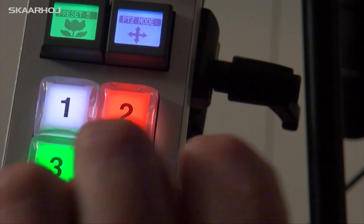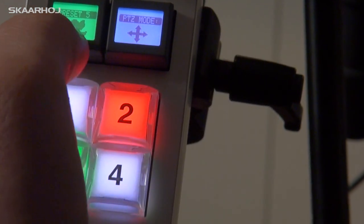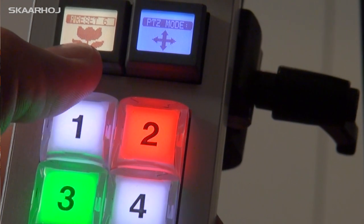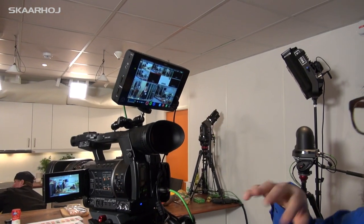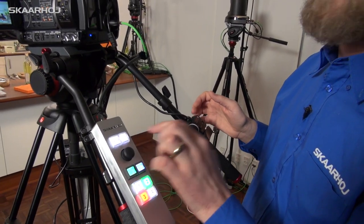But if I press 3, on input number 3 I have a robotic camera, so it gives me an option of selecting a preset. By pressing this button you see that I toggle through different preset options and the preset is loaded. You can see on the multi-viewer that the camera adjusts to that preset, and then you have the ability to also adjust the preset just a little bit before you decide to press the cut button and bring it live.